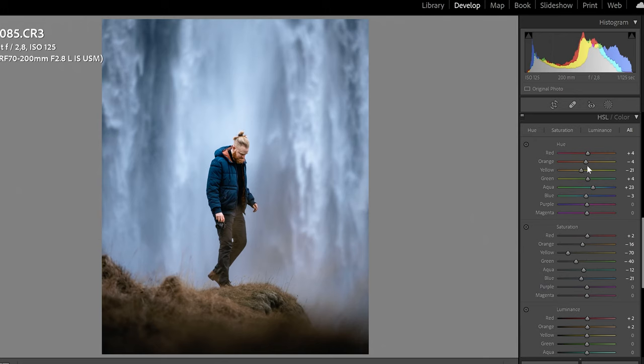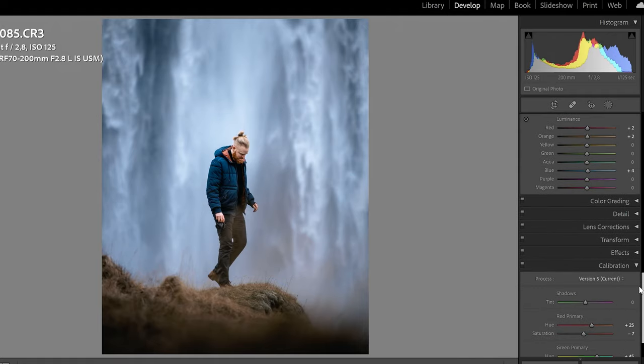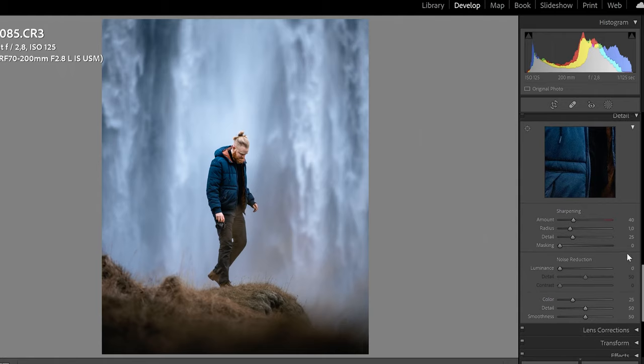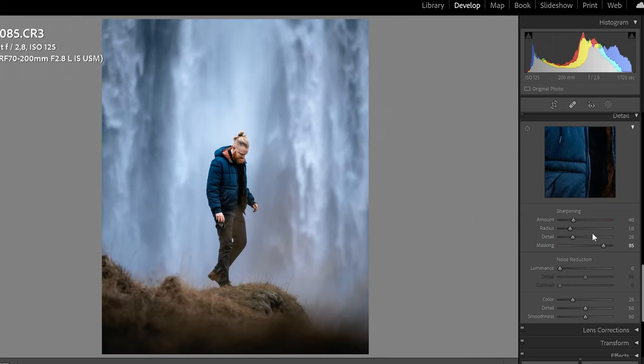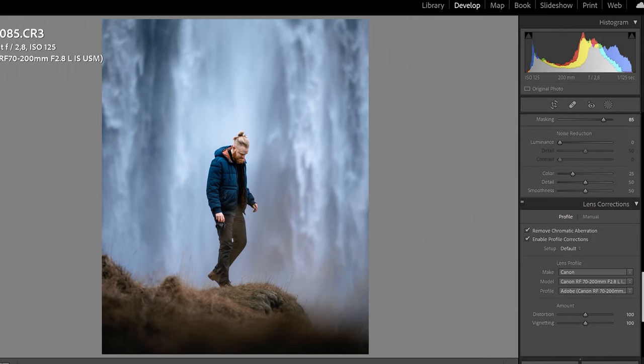Down in the HSL slider I'm going to take down the oranges a little bit — I'm a bit too orange and I want to get more red. Now for the Detail panel, I like sharpening but not everything sharpened. Hold Alt while moving the masking slider — what's white in the preview is what's being sharpened. The higher you go, the less area is sharpened. I like to keep it pretty high around 85, so just the outlines are sharpened and the rest stays a little softer. Then I increase the sharpening amount just a tiny bit. No noise reduction needed here. Lens correction I like to keep on.